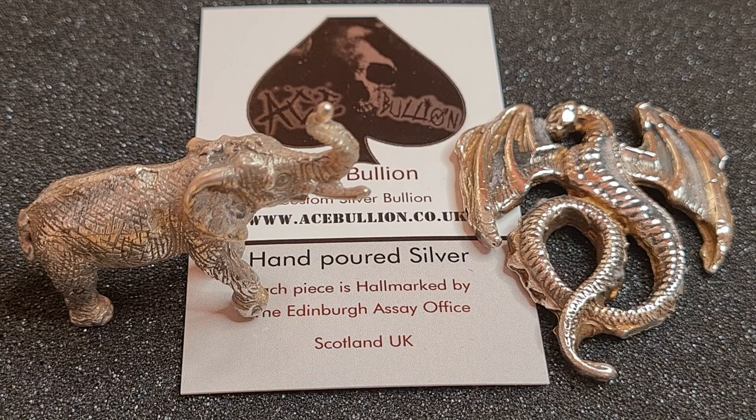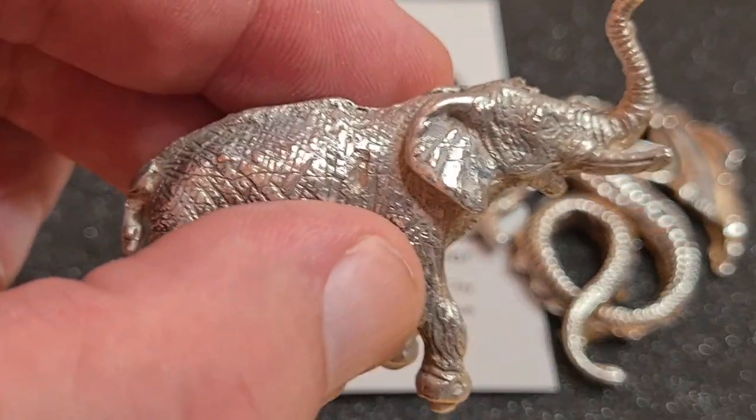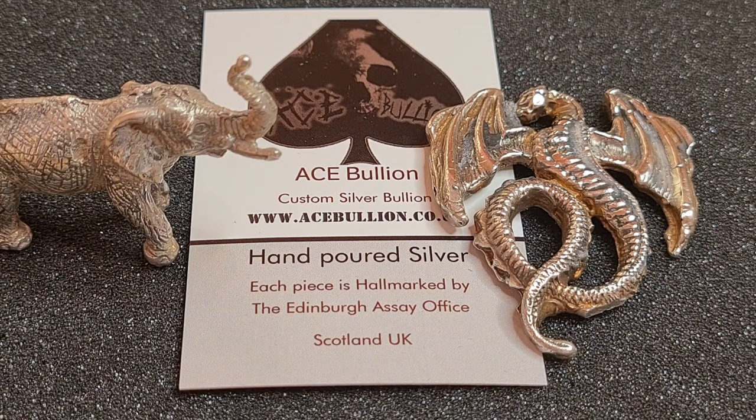Thank you to the Silver Trader for sending me these coins for review. Please be sure to check out the link down below this video where you'll find a link to the Silver Trader's website, where he sells a plethora of coins. You'll also find a link to the Precious Metal Forum where we're doing a free giveaway happening live on Thursday. Finally, you can find a link for Ace Bullion, my own website for my hand-poured silver - things like this elephant, and a couple of my dragons, all hallmarked by the Edinburgh Assay Office.